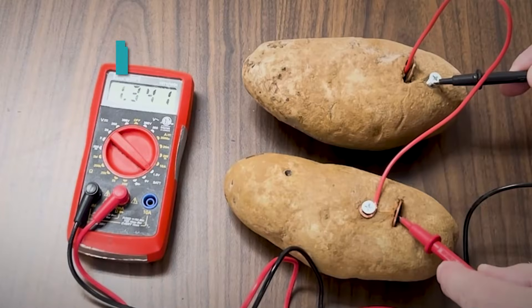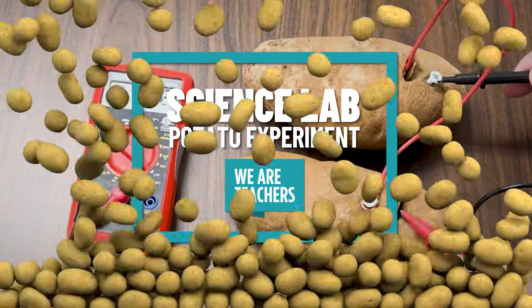Can we create power using a potato? I know that seems odd, but let's test this out to see if this actually works.